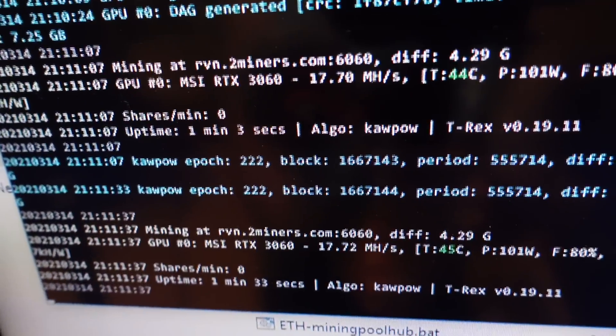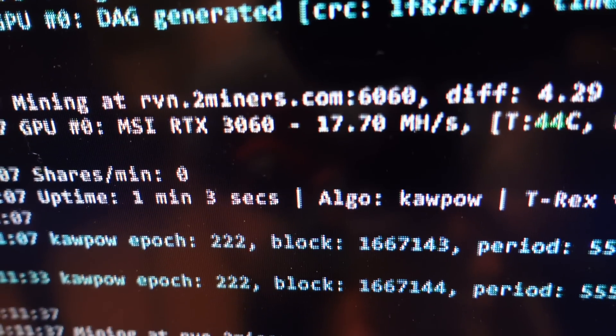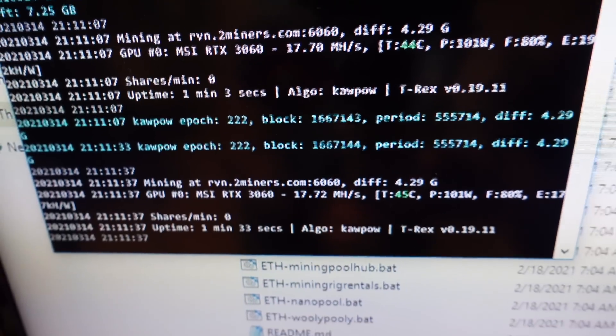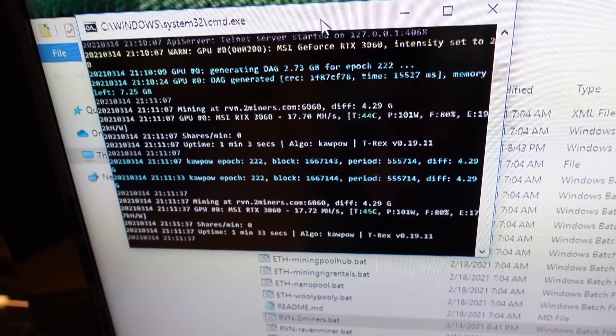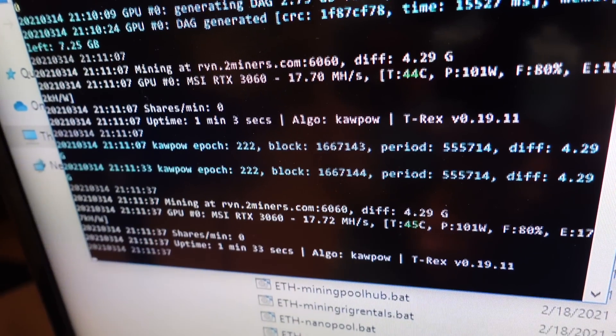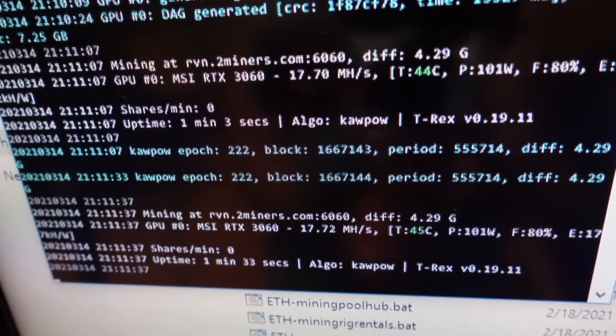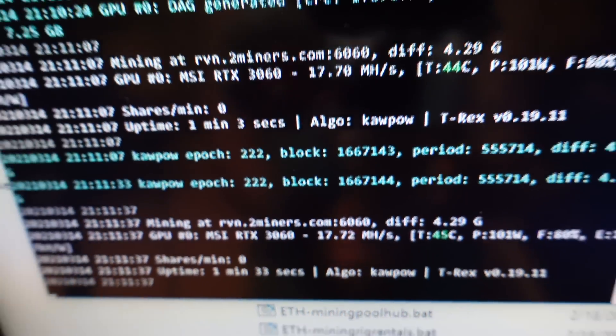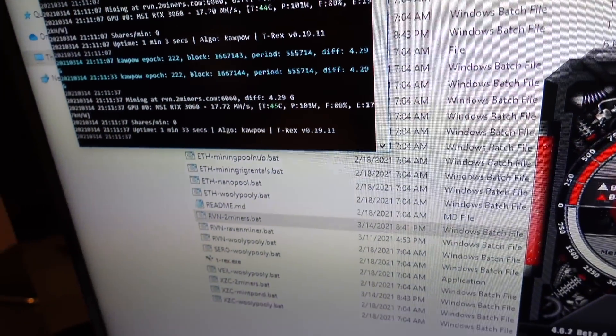The GPU is doing a little bit of work now — we got 17.7 megahash per second, 17.72 MH/s. One thing I remember about the Ravencoin algorithm is you've got to let it mine for just a little while to see what kind of average hash rate you're going to get, because it can fluctuate quite a bit. But looking pretty good already at 17.72 MH/s. Let's move on.